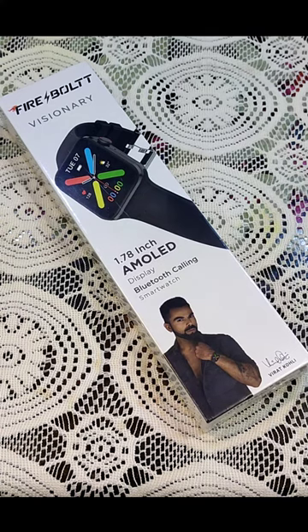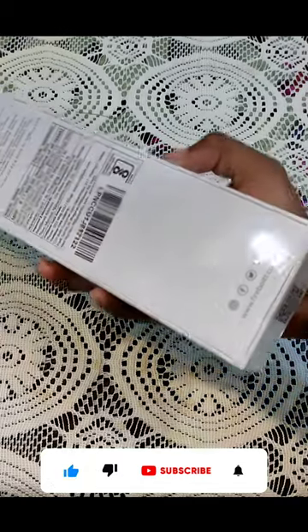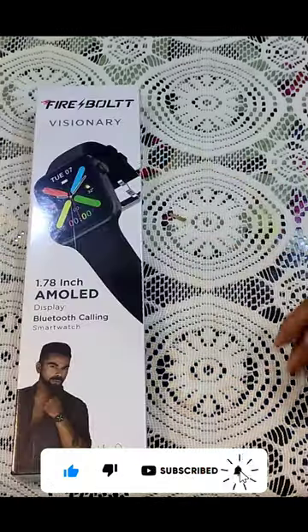What's up guys, my name is Arbaz, and you will see information on the technology. Today we will use a new product — the 5-bottle visionary watch — we will unbox it.